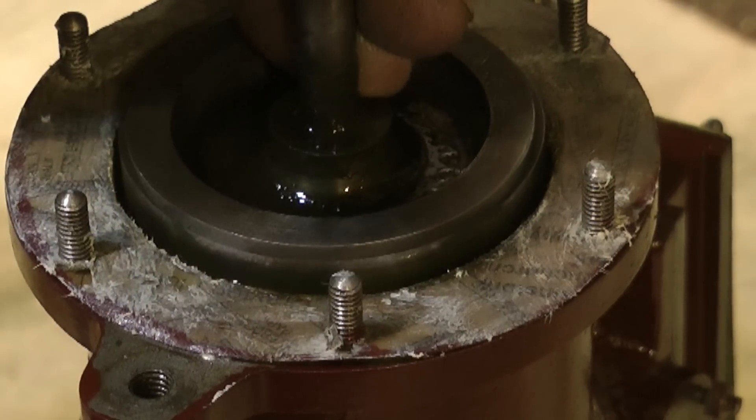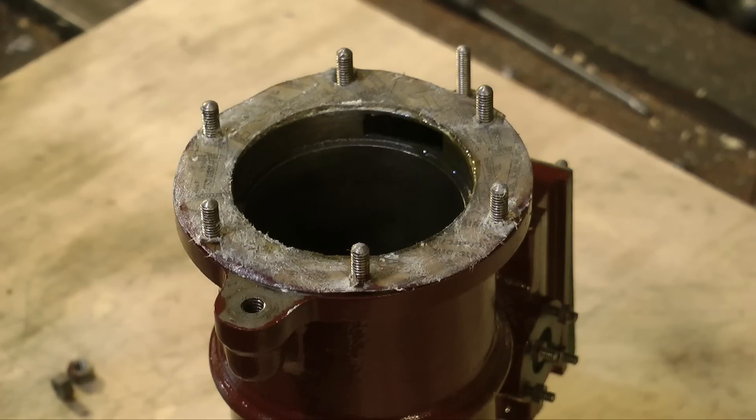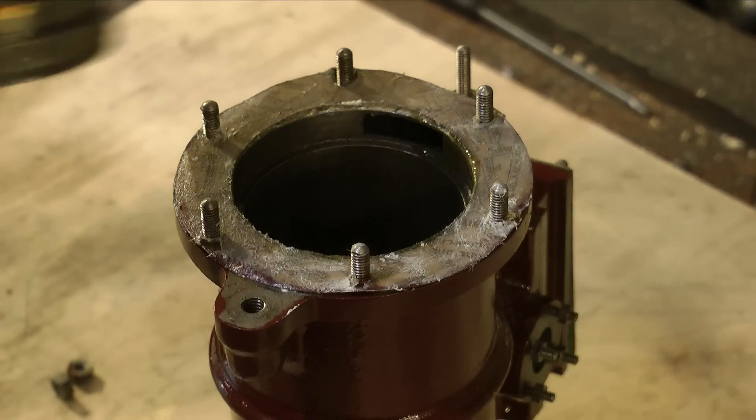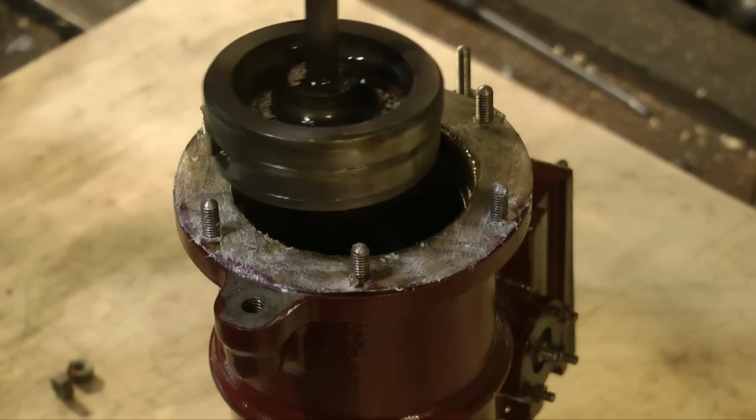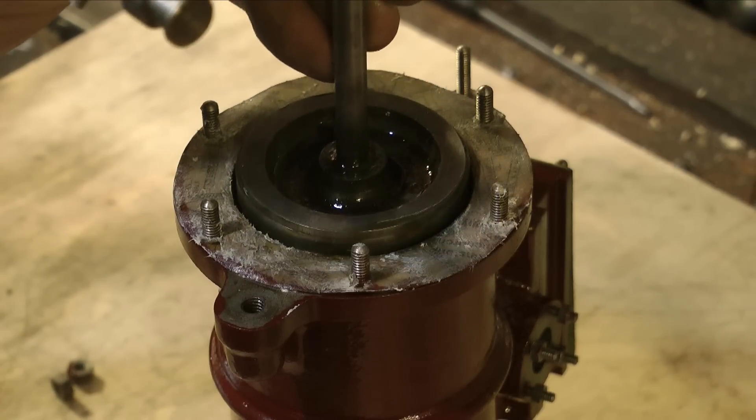If the cylinder was parallel all the way, it would be very simple — all I would have to do is just hold the piston rings tight against the piston and slide the whole thing into the cylinder. I know I could go out and buy a piston ring compressor, that would make life very, very easy. But I sometimes like to do things the hard way.